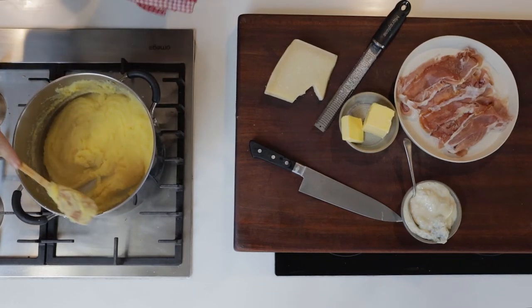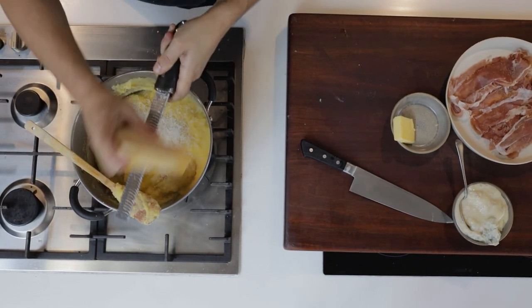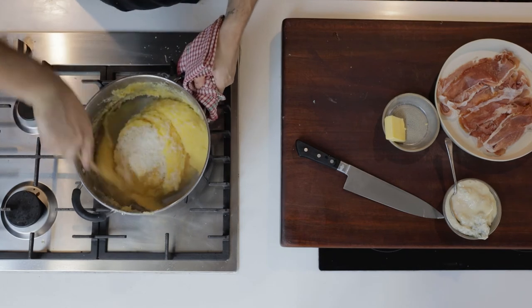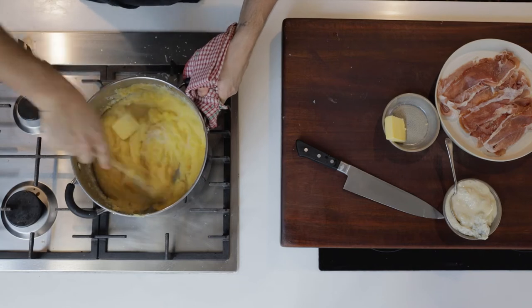Heat can go off. Pop the butter and a good amount of freshly grated parmesan cheese directly into the polenta and stir through really well, making sure all of that butter is melted in and the cheese has been absorbed in also.